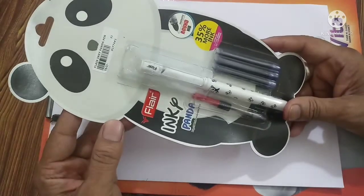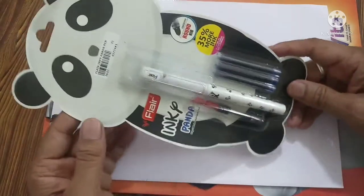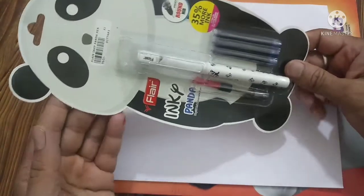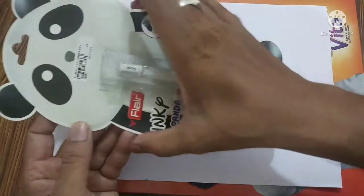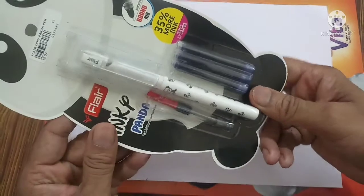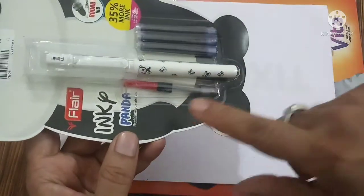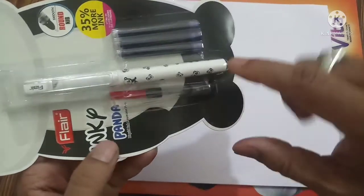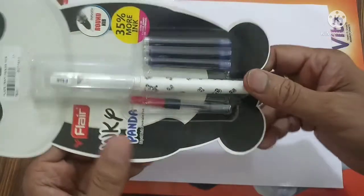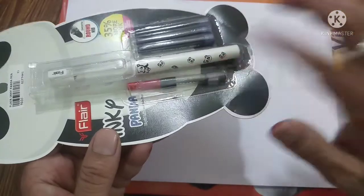This one is called the Flare Inky Panda Pen. This pen comes with a very beautiful packing in the shape of a panda. It is a cartridge converter type of fountain pen. We get a converter with it, and we get three jumbo size cartridges. This is the pen with very nice graphics of panda over it.